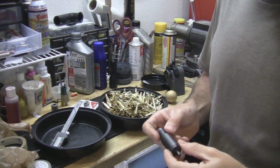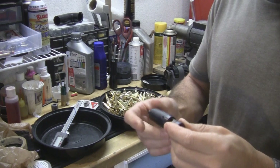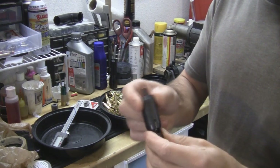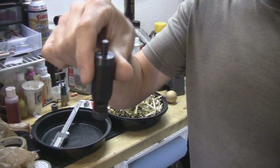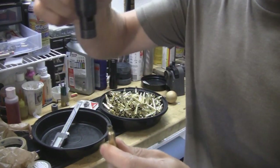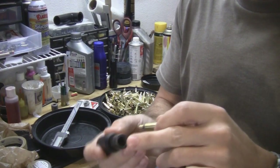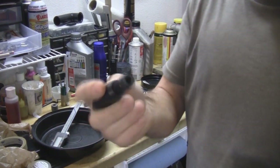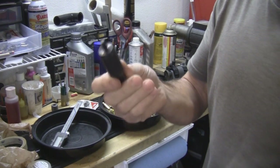Another product that is better at trimming brass is the Possum Hollow trimmer. It's a two-piece tool — one part you chuck in a drill or drill press, and you just shove each piece of brass in. Inside there's a shoulder that automatically sets the proper length of each piece of brass. This is a better product than the Lee Zip Trim — I used this for quite some time.